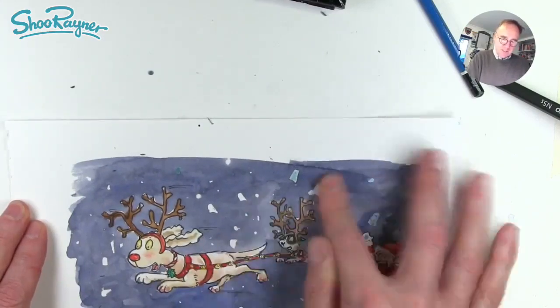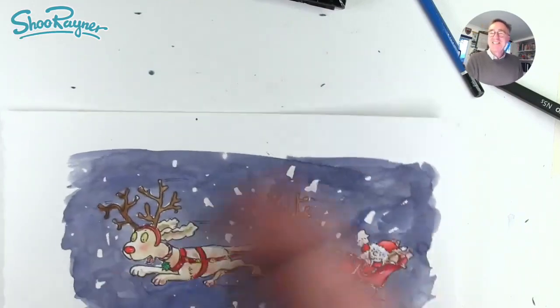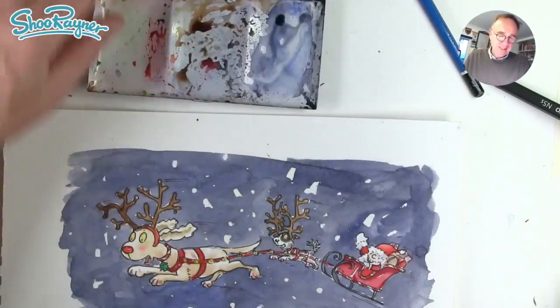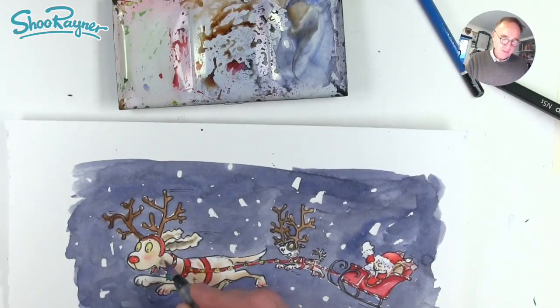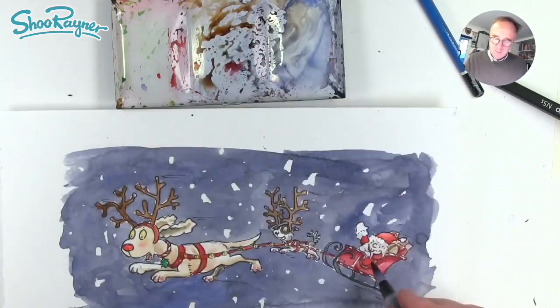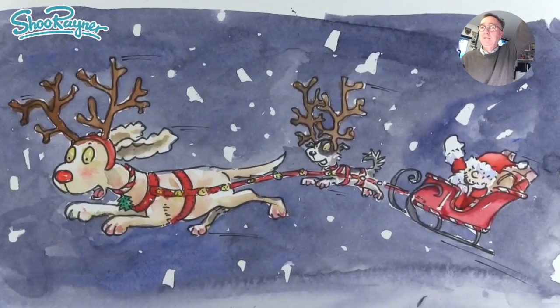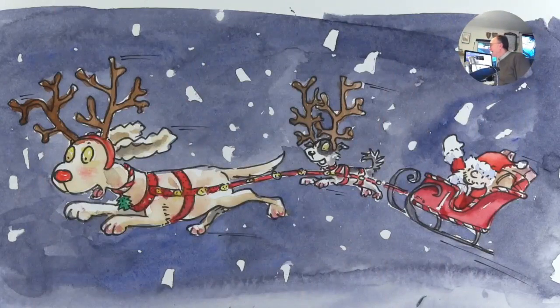We'll leave that to dry, rub out those little bits, and that will be the snow or stars in the background. If you're not trying to entertain an audience you can spend a bit more time doing those stars more nicely, or you can get a toothbrush and flick them on — you can get really nice effects with that too. Just a little bit more shading in there, maybe something around there, a bit of shading under the leg. And there you go — how to draw Santa and his faithful dog sleigh team! Thanks for watching, click down there, make sure you're subscribed, and click the notification bell so you know when I go live. In the meantime, keep drawing, practice practice practice, and I'll see you next time. Take care now, bye!